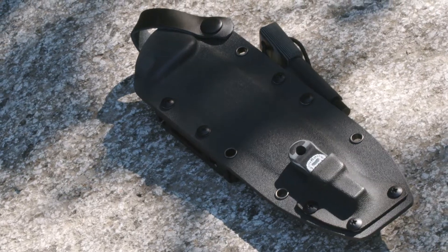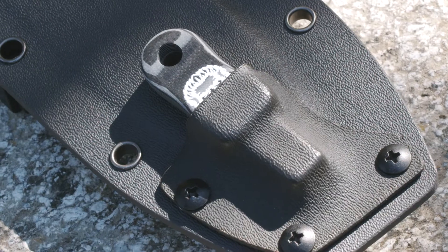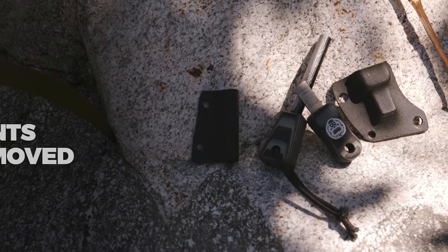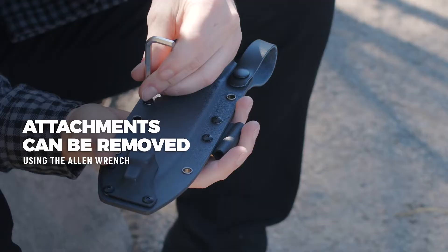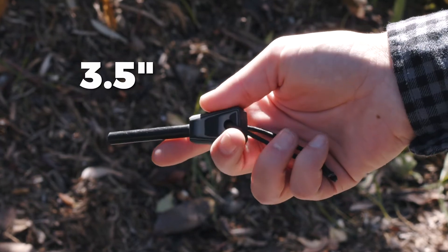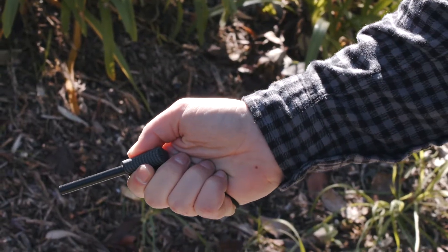The sheath includes two attachments: one designed to hold the scraper, and the other to hold the ferro rod. Both attachments can be removed with the included allen wrench. The ferro rod has an overall length of over 3.5 inches, with a matching G10 handle and shock cord.